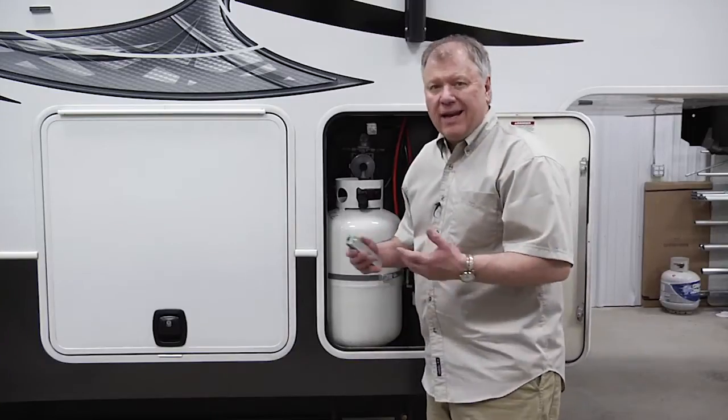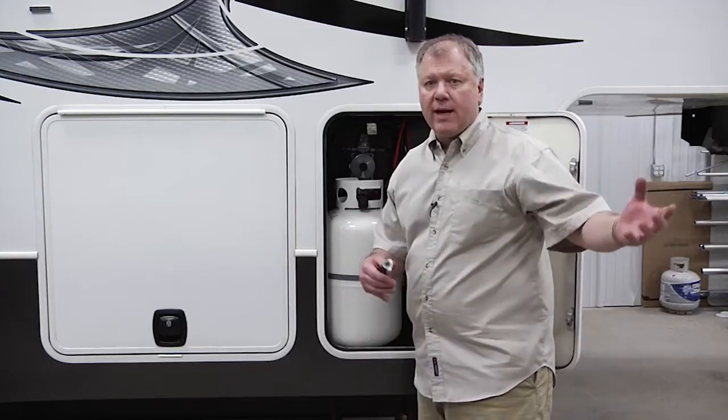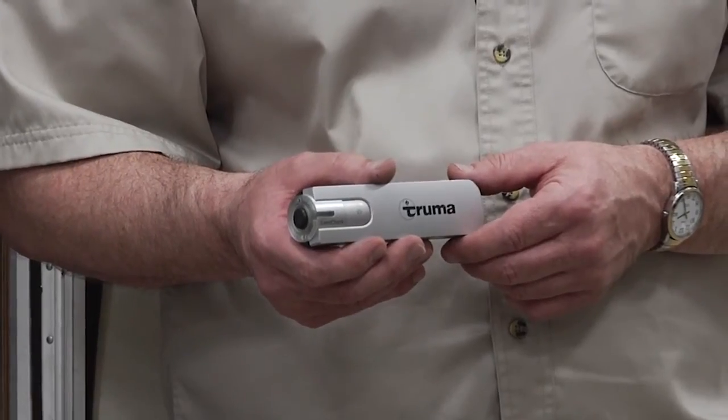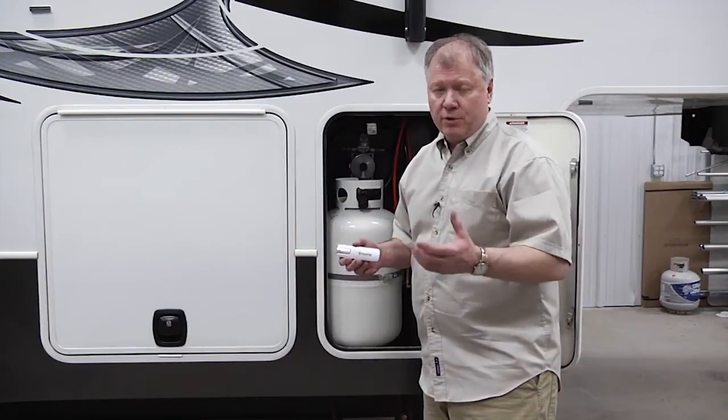I can use this on gas grills, on DOT cylinders like this, or ASME tanks. The Truma level check is a really easy way to find out how much LP you have so you don't run out.